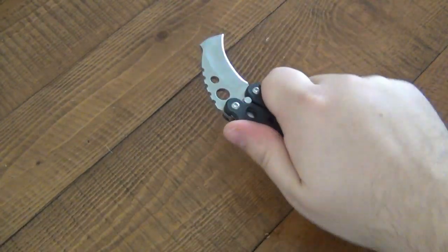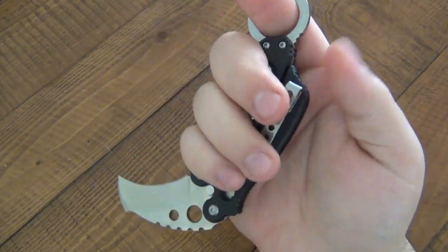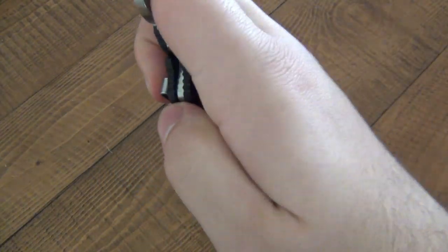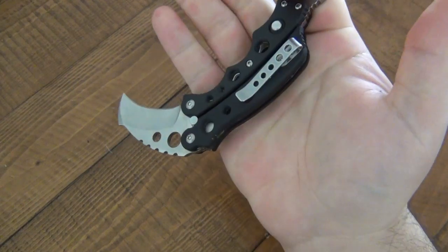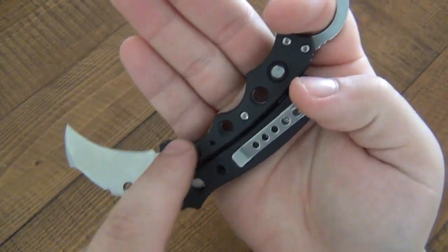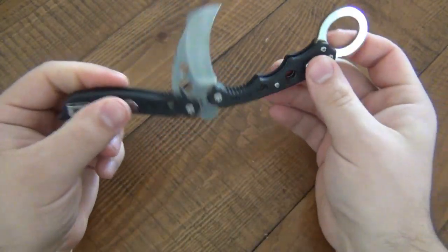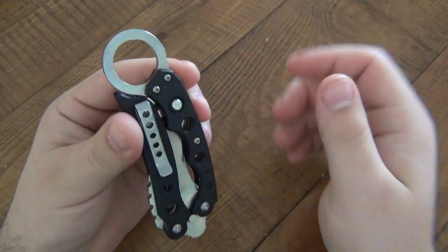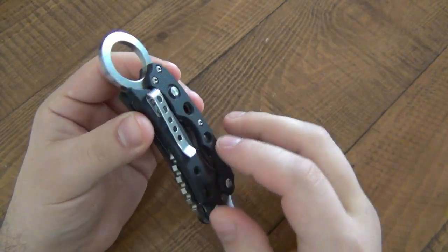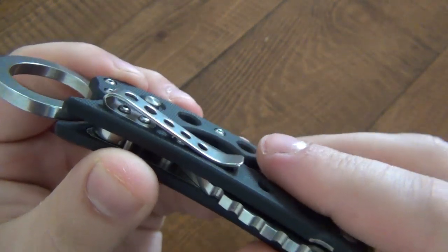There is jimping on the back with a thumb ramp, so it's very effective. With your pinky through the ring it's not going anywhere - there's no way this slips out of your hand. In reverse grip, which is more important for a karambit, there's a lot of jimping as well. My thumb naturally rests on top rather than on the jimping, but not a big deal - the pinky is very secure. With the choils and the ring, you're not going to let go of this knife. As far as carry, it carries very nicely with a deep-style pocket clip, though the ring is always going to be exposed, as it should be on any karambit.